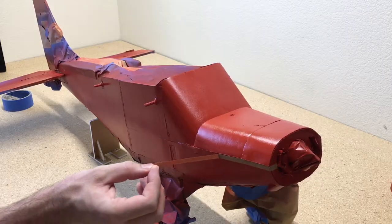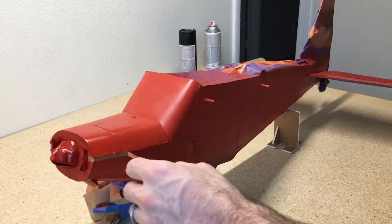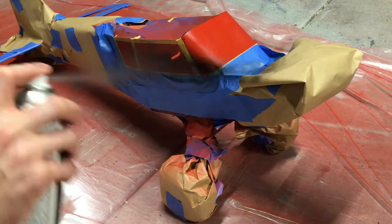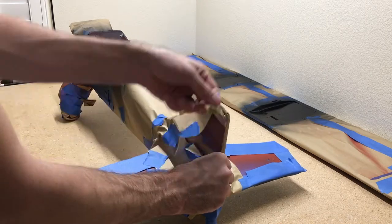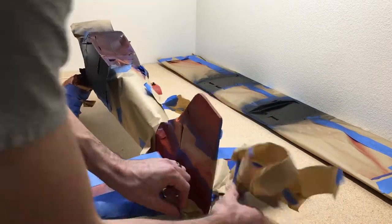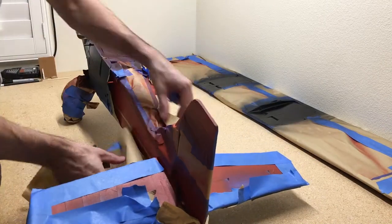There's the paint on the wing and we'll start taking off some of the masking tape. Now that we have the red painted, I'm going to go ahead and mask off everything I want painted black, which will be the windows. I put a couple of stripes on the rudder and the wing. Once we have it all painted up we'll just remove all the masking tape and everything will be painted.